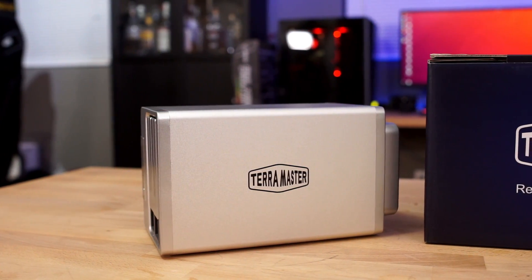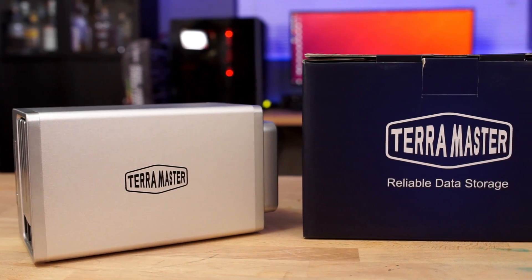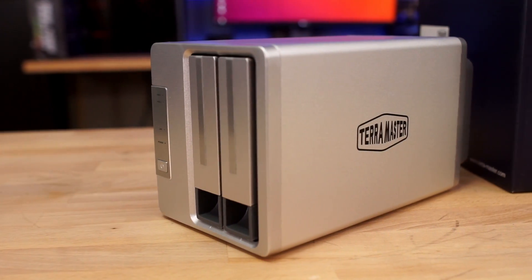Welcome back to Craft Computing, everyone. As always, I'm Jeff, and this is the Terramaster F2-221. It's a small two-bay network-attached storage server that they're touting for use in home or small business settings. But what is the advantage of running a NAS box like this at your house? The 221 is in fact a full-fledged computer, running an Intel Celeron J3355 and 2GB of RAM.